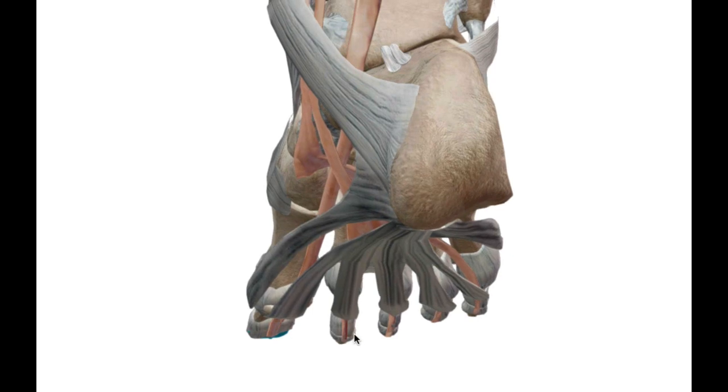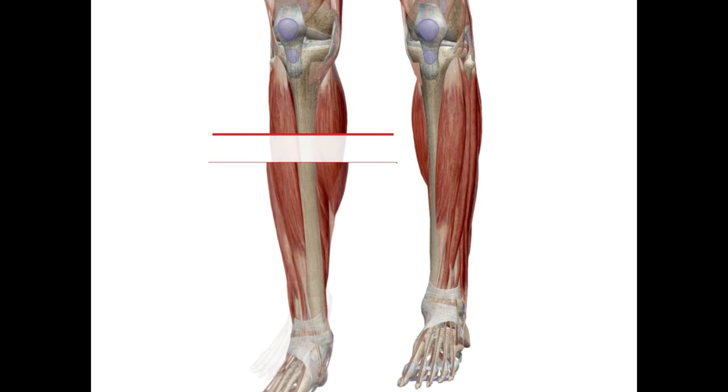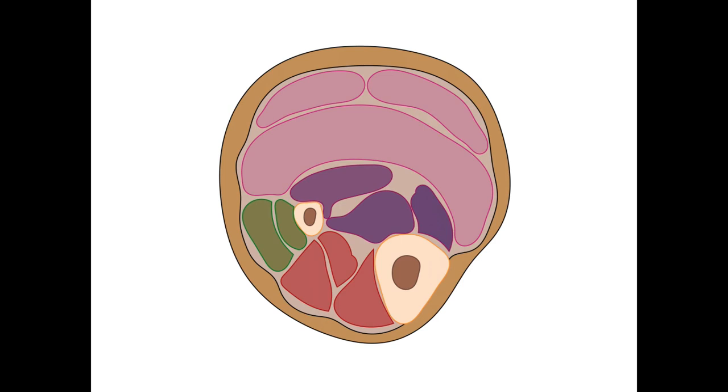That does it for the posterior group of muscles — we covered both the superficial and the deep aspects. Now I want to do something additional: we're looking at the leg and we're going to draw a transverse line, make a cut, and open up the leg to look down into it in cross-section. The anterior aspect of the leg is here, and the posterior aspect is in the back.